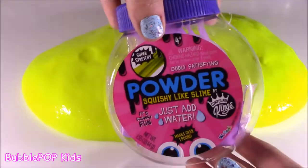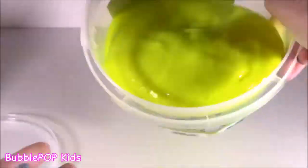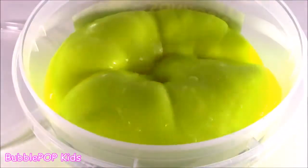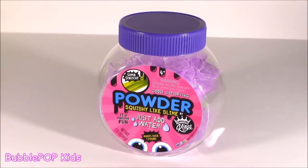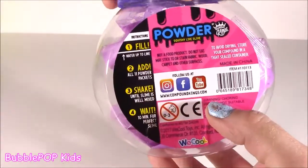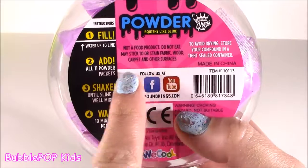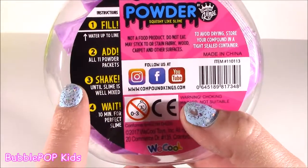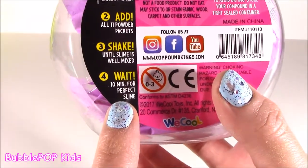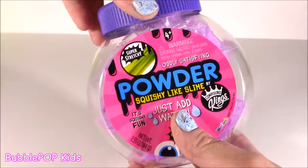So what do you guys say we get our little slime kit and see if we can make some of this? Let's do it. Ready, little slime scientists? We are getting into some science right now. We have to pop this out and see what's going on. The directions are super simple: number one, fill up water to the water line. Two, add all 11 powder packets. Three, shake until the slime is well mixed. And four, wait about 10 minutes for the perfect slime. Sounds super simple — I don't know if it's going to work, but we got to try it.